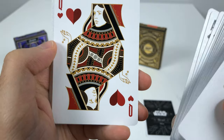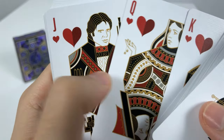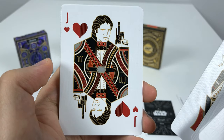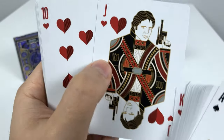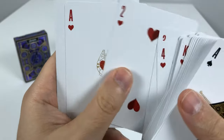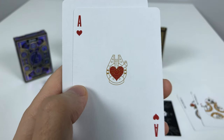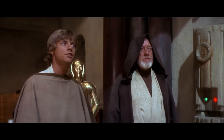Queen of Hearts is Princess Leia — she's holding the dice cubes from Han Solo. And of course, the Jack of Hearts is Han Solo himself. Same line design for all the numbers, and of course the Millennium Falcon as the Ace of Hearts. What a piece of junk!